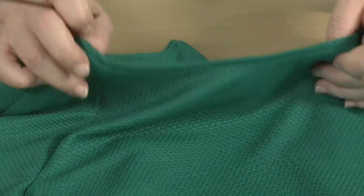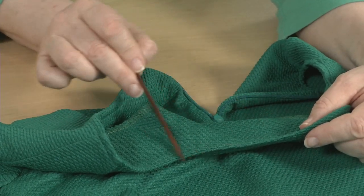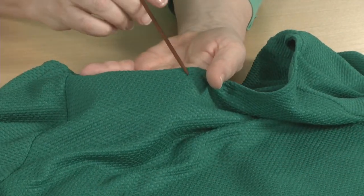Knit necklines can also be faced. Cut a matching fabric, sew it to the neckline edge, turn and press, and then top stitch or under stitch to keep everything in place.